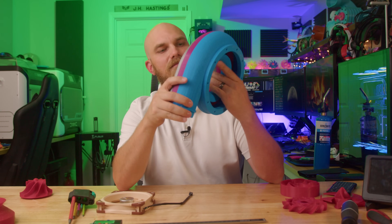Now this last one, this last one's pretty impressive — let me know if you think the same. You may have noticed this big turbo-looking thing in some of my past videos.